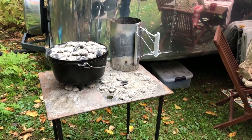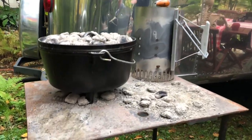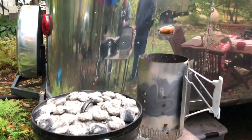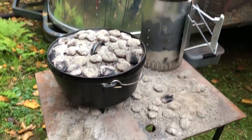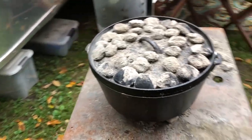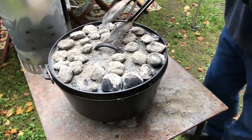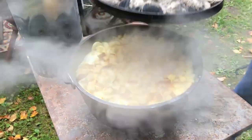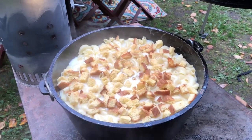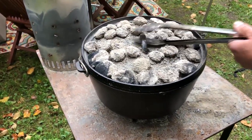Steve is making mac and cheese using a deep 12-inch Lodge Dutch oven. He's managing the heat so it doesn't burn. Look at that steam coming through — there's bread on top that's going to crust over, and the mac and cheese is just simmering underneath. That looks delicious.